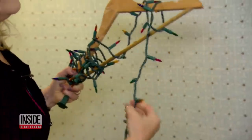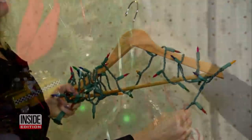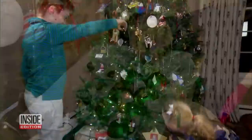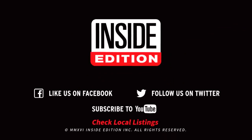When the holidays are over, wrap your Christmas lights around a hanger to keep them from getting tangled, and store your small Christmas ornaments in an egg carton. Happy holidays!